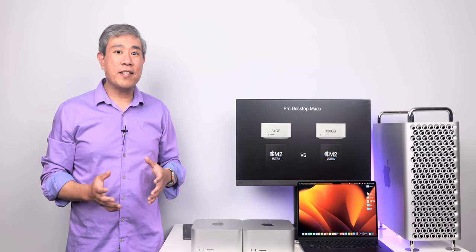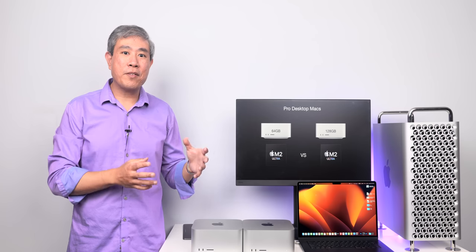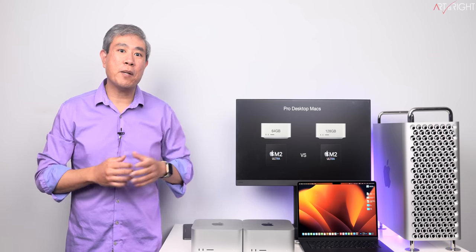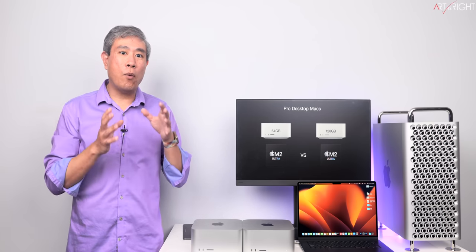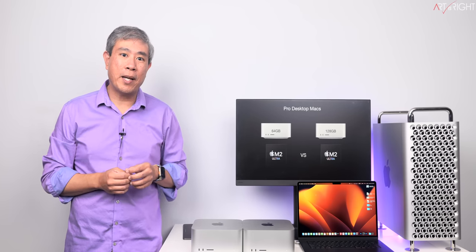I have all the Macs released in this cycle on the table. For this particular video, we'll be looking at the Mac Studio M2 Ultra 64GB vs 128GB of memory and really find out where you're going to realize that extra potential in the 128GB.